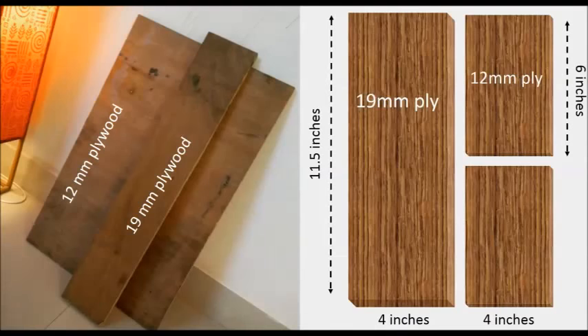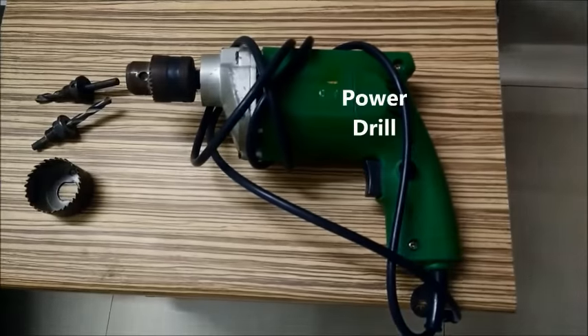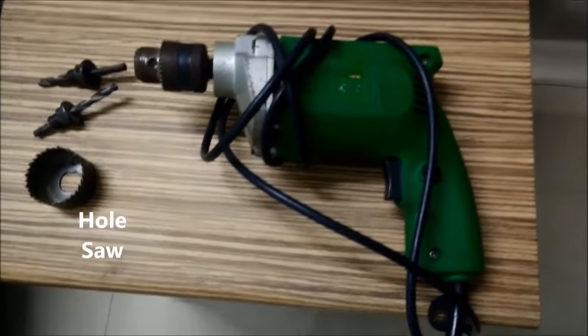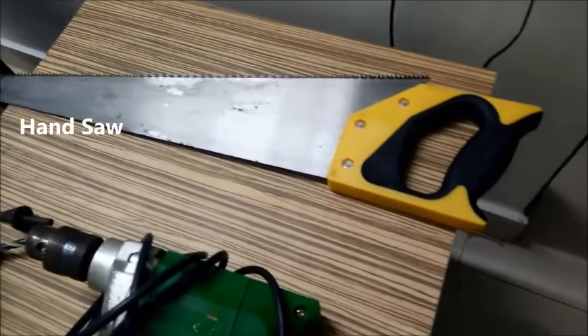I used one plank of 19mm plywood and two planks of 12mm plywood for this project. The dimensions, while they depend on your need, I have provided the measurements used for my project. I used a power drill and a hole saw for drilling holes. I also used a hand saw to cut my planks of wood.